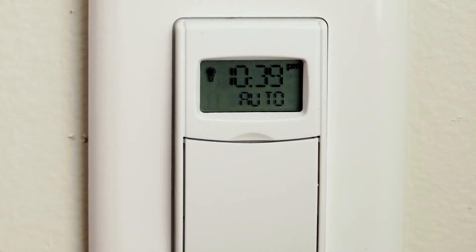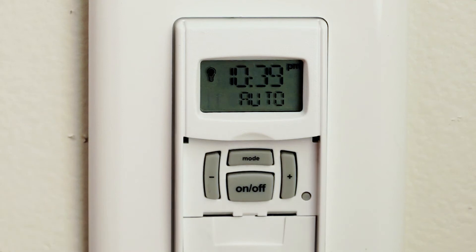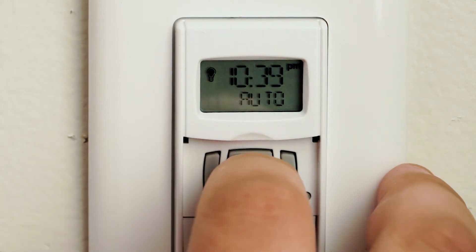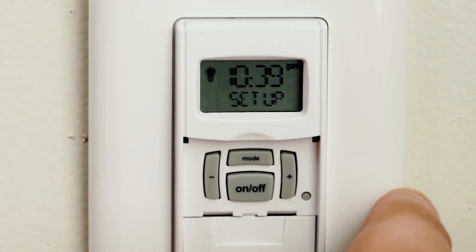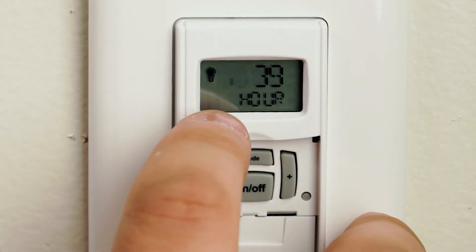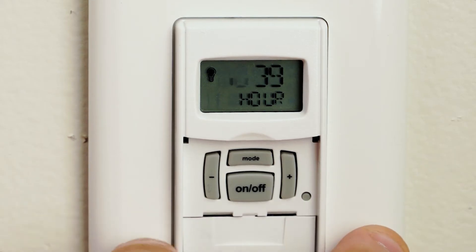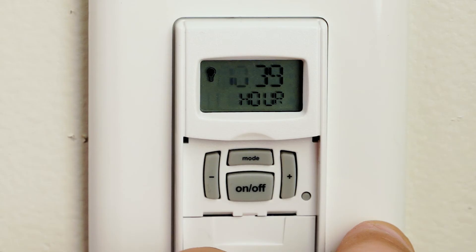We're going to start by opening up the flap with something sharp. Hit the mode button until you get to setup. Hit the on and off button once and it'll start flashing your hour. You can adjust that hour by hitting the minus or plus button depending on what time of the year you're in.